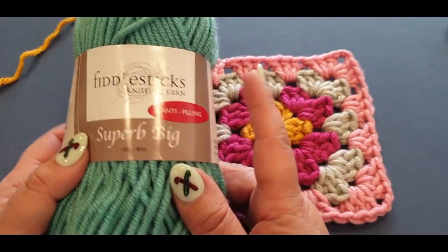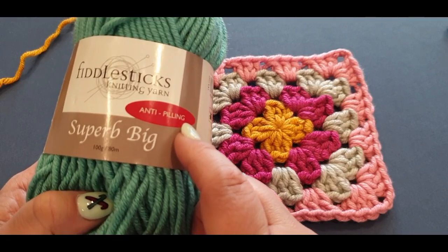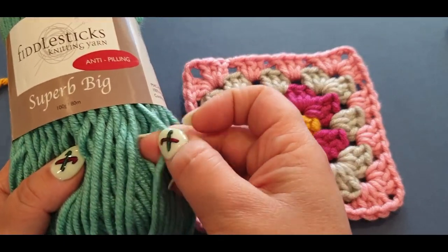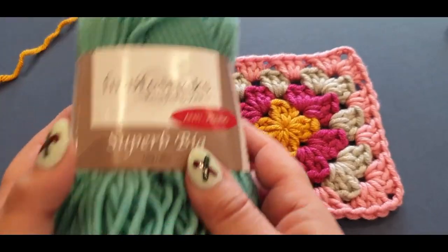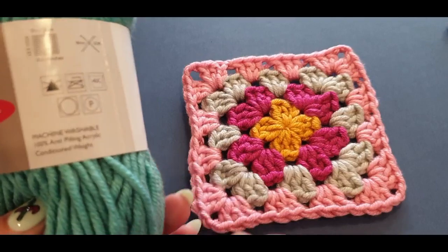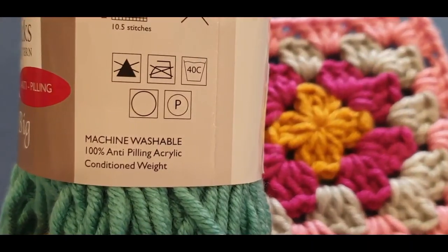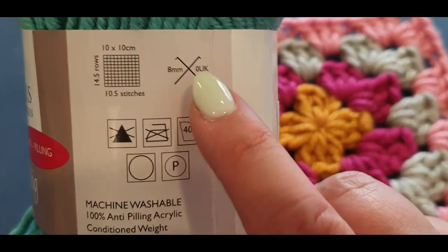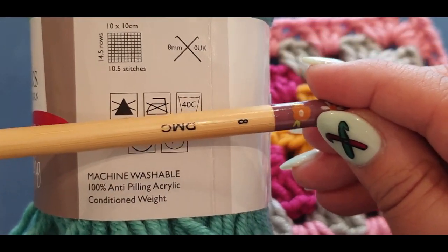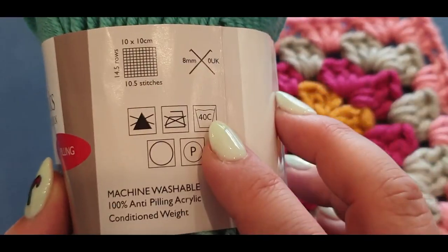This is the yarn I used — I'm not promoting it, it's just what I picked up. I usually use 100% pure wool, but I noticed this one is labelled 'anti-pilling.' Pilling is those little fluffy dots that happen to your yarn with use, so I thought let's try it. You'll also need to know your washing instructions and your hook size. This one calls for an eight-millimeter hook, which I had to go out and buy specifically.